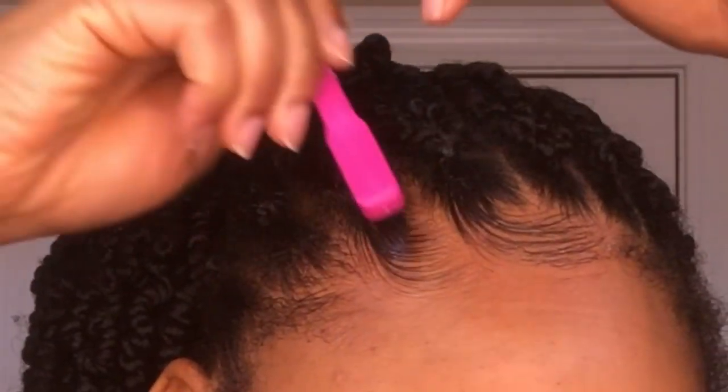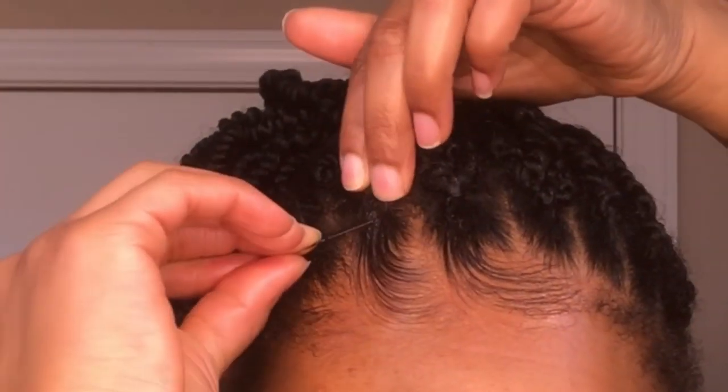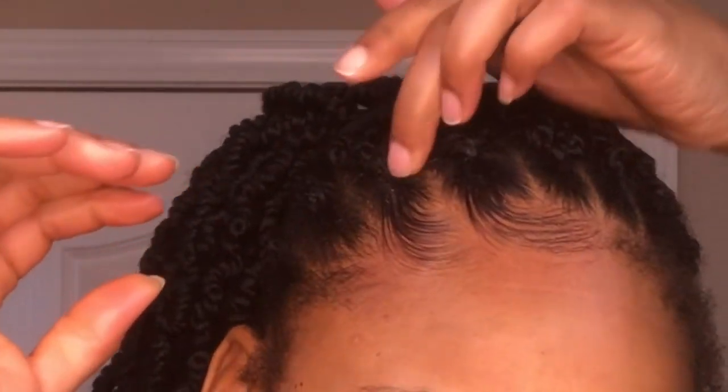Then I just follow those same steps until I have completed one side of my head, and then I'll move over to the other side.